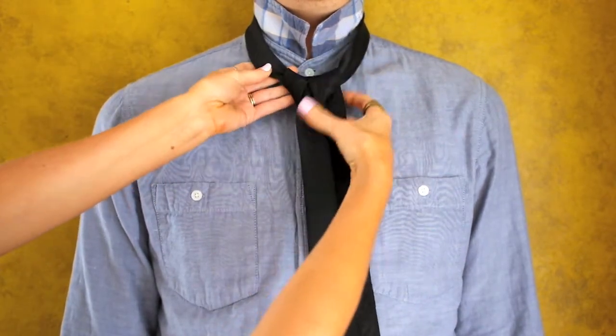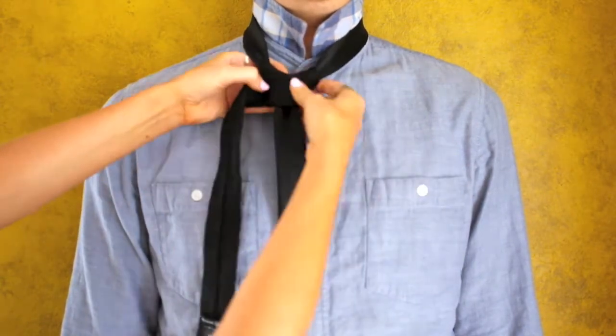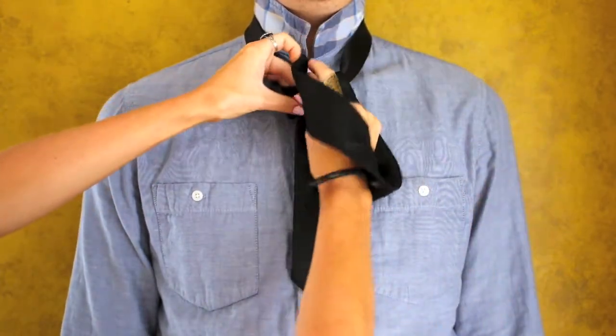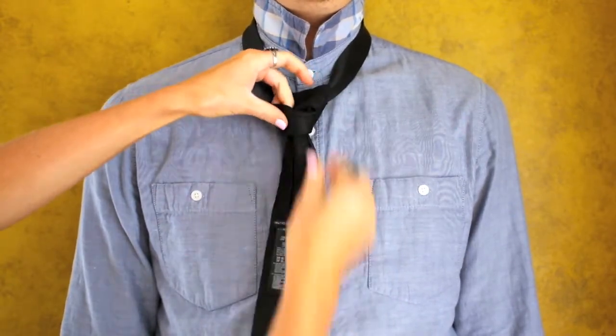Tug on both sides to get this shape right here. Then take the wide part of the tie, swoop it around the front, then bring it around the back of the neck hole and down. Place the wide part of the tie through the front hole and pull it through.